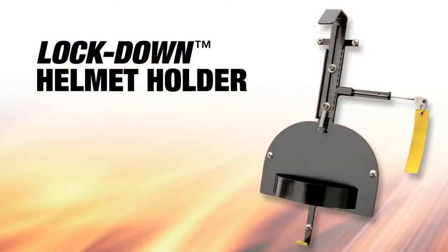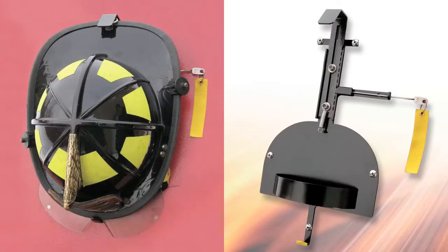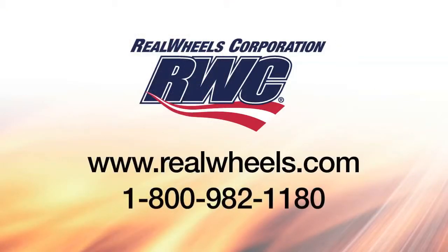The Lockdown Helmet Holder from Real Wheels Corporation is the safe, secure, and efficient way to store and access helmets in the vehicle. For more information, visit our website or call 1-800-982-1180.